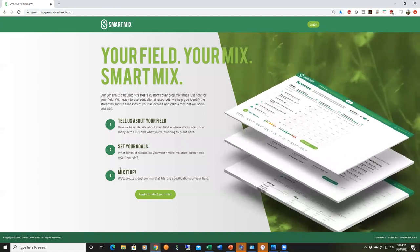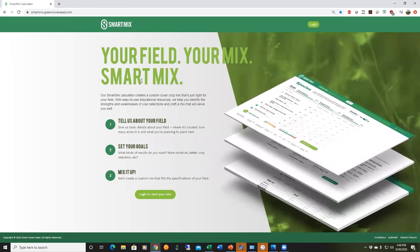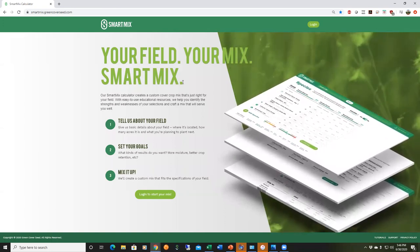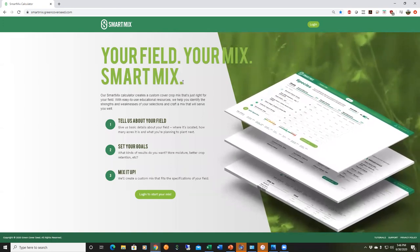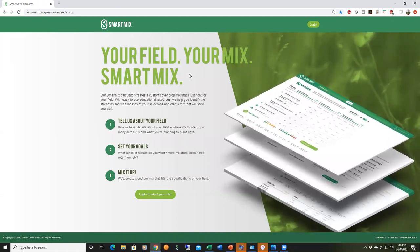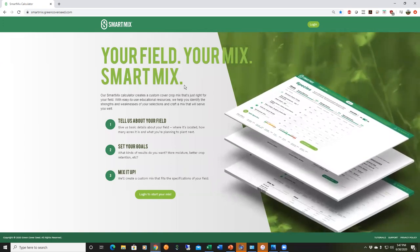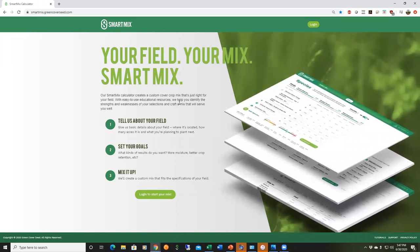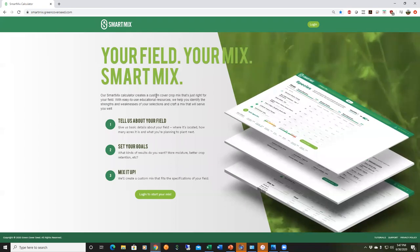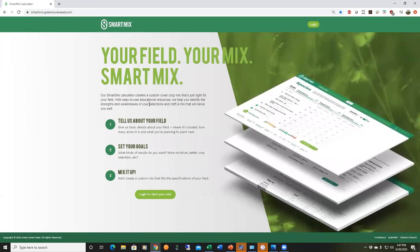If you have an account you can just log in; if not, you can sign up — accounts are free. We want people to have an account so you can keep track of your mixes. For people in other countries, this is currently only set up for the United States, but you're welcome to create an account using a US zip code that most closely matches your climate. Many people use this tool without buying seed from us — it's an educational tool for anyone to use.